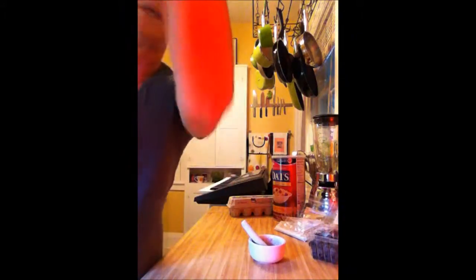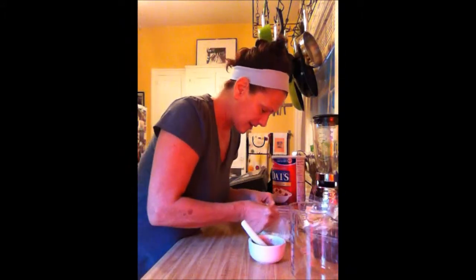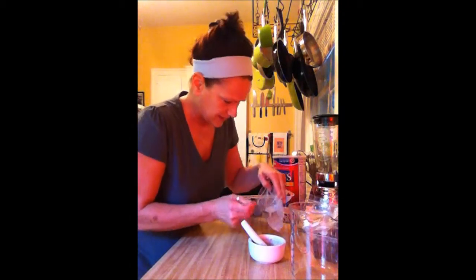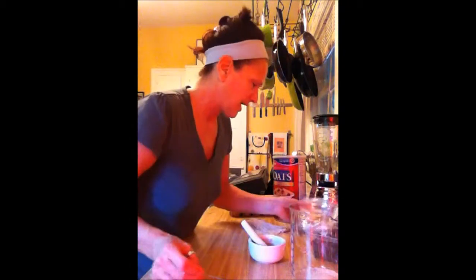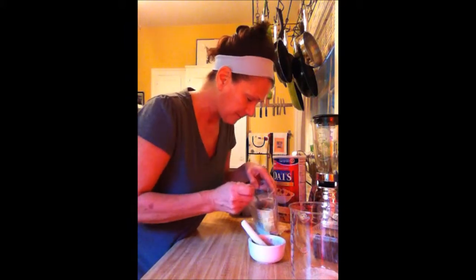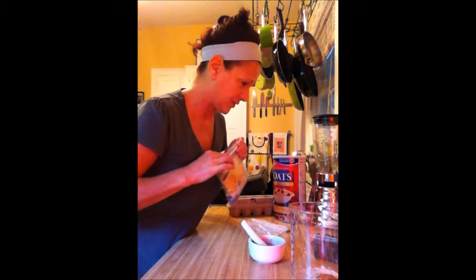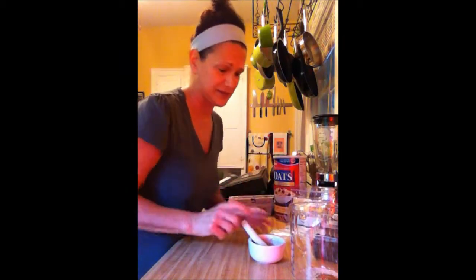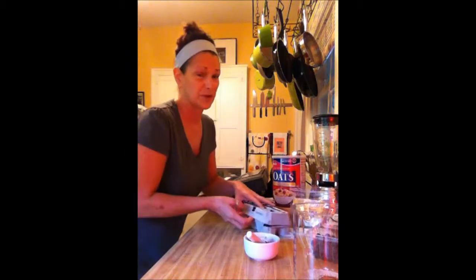We're going to combine that with one tablespoon of good old oatmeal. This sounds like breakfast, right? So it's breakfast on your face. We're going to do one tablespoon of oatmeal. I'm going a little crazy this morning — I'm going to try a little bit of flax seed, about a half a teaspoon of that because I'm trying it. I've used oatmeal since I was 15 years old; I've been putting oatmeal and egg on my face, and it's actually really, really good.